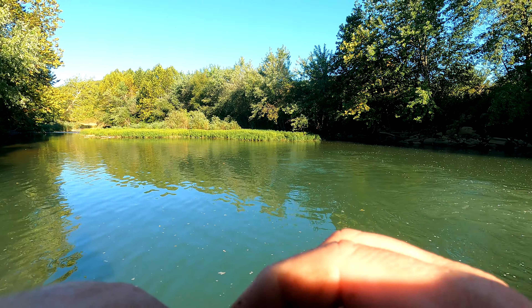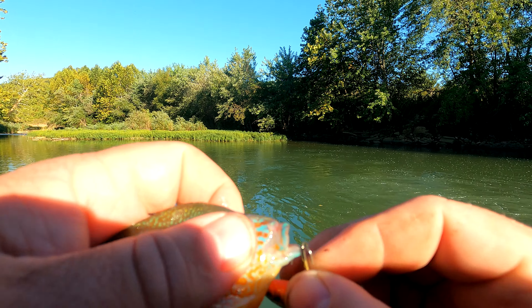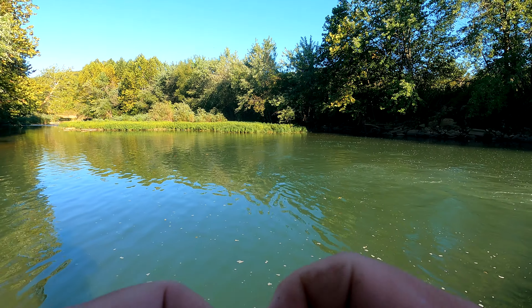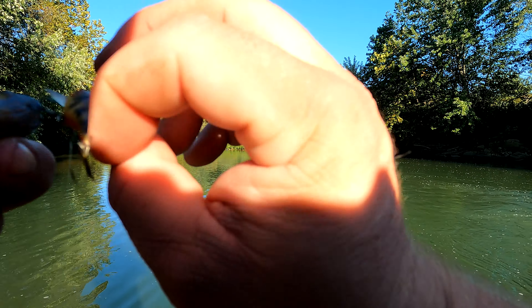If you're just looking for something that's going to catch fish, pick up that Rebel Creek Pack. Like every lure in there — just catch fish. That's what it's made for, that's what it does. It just catches fish.